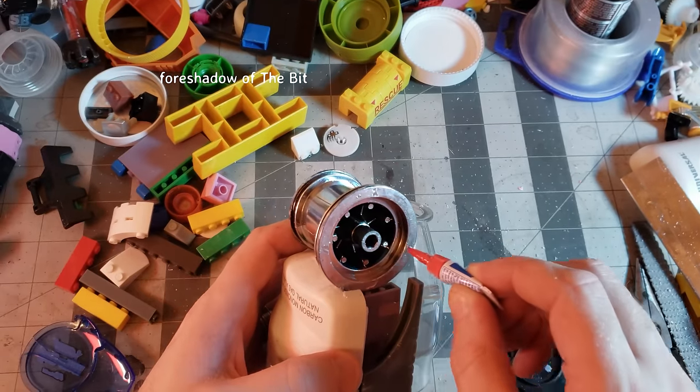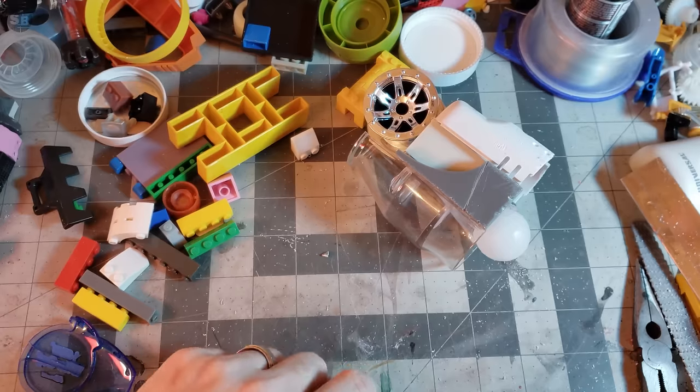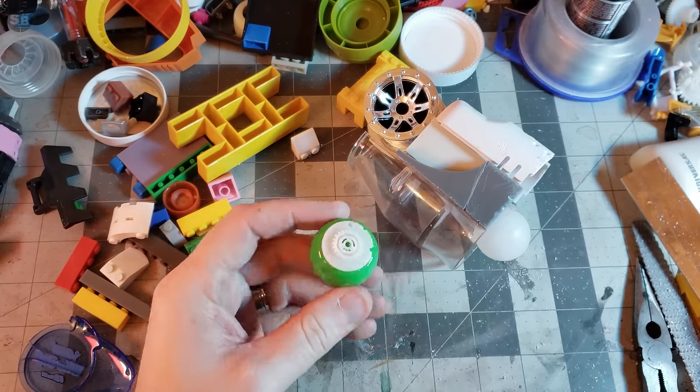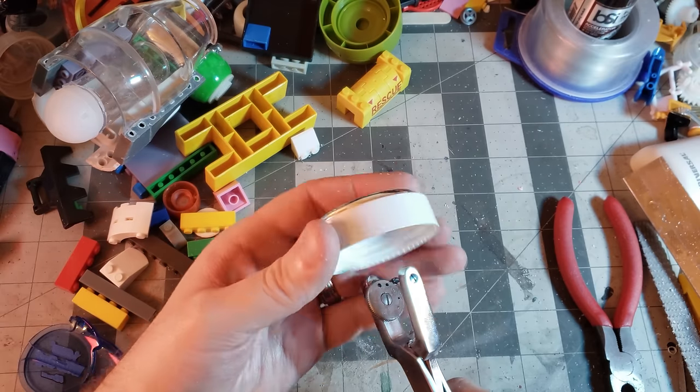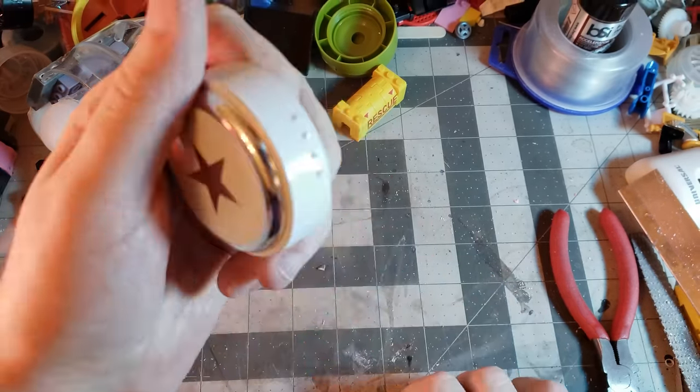The knee joint needs some width, so after adding this cassette deck reel, you know I called upon the power of the bit. And a gear, but who cares about that — it's all about the bit. For the hip, I had these cool metal and plastic jar lids, which I hole punched a bunch to add some rivets. This hole punch is the best.